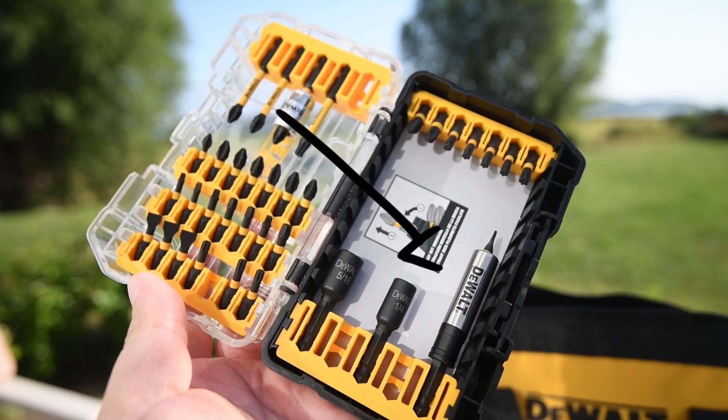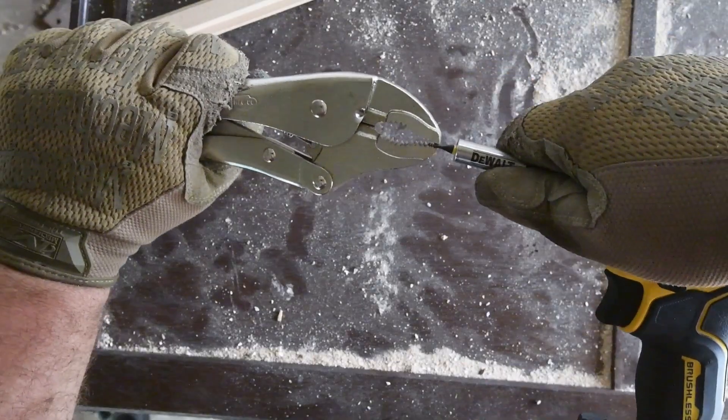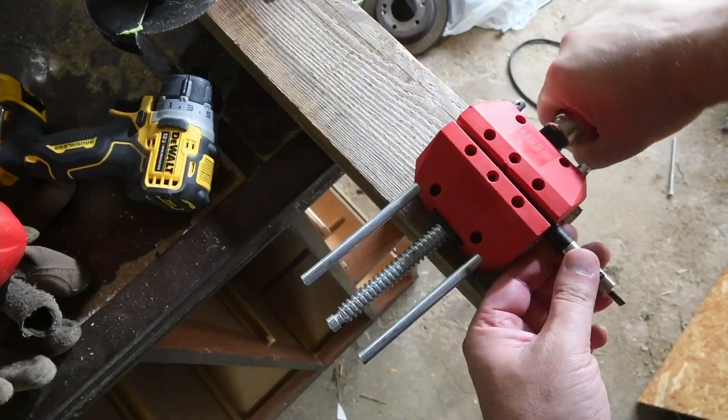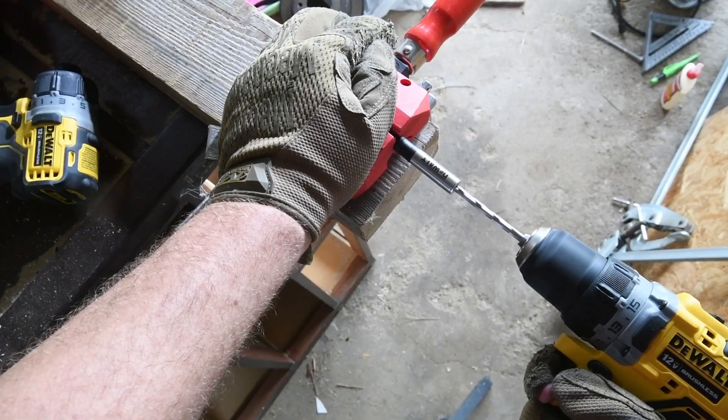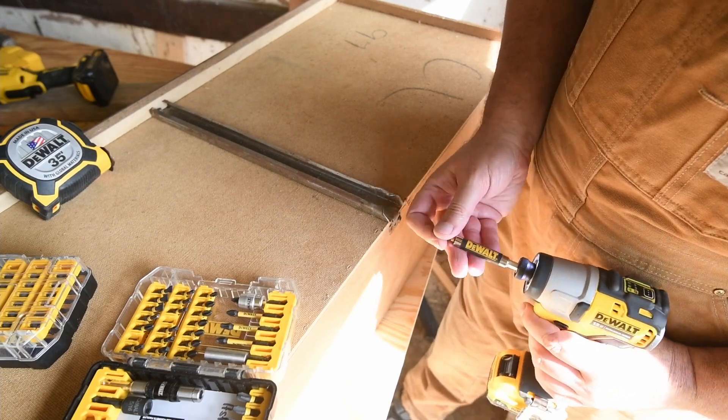But we had some challenges with that little fella. So we decided to add some DW2055 bit holders to that set.